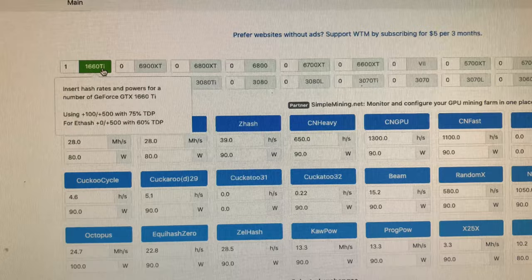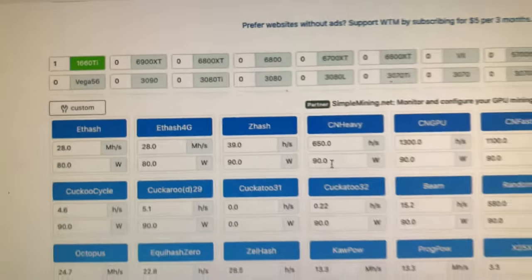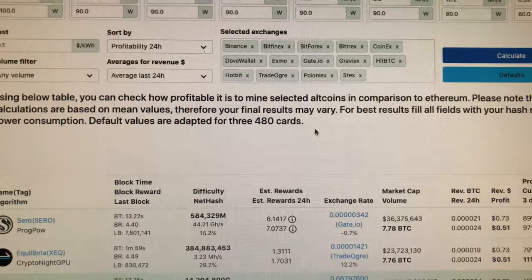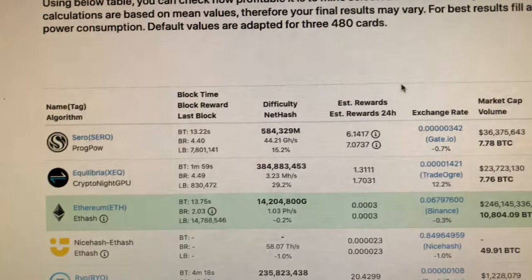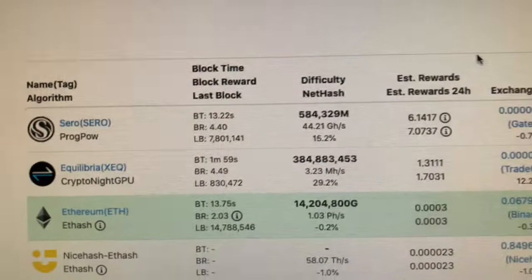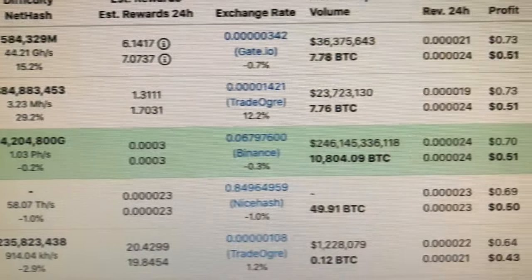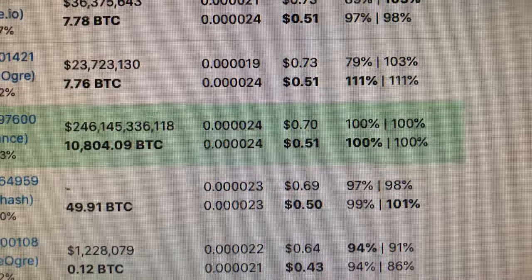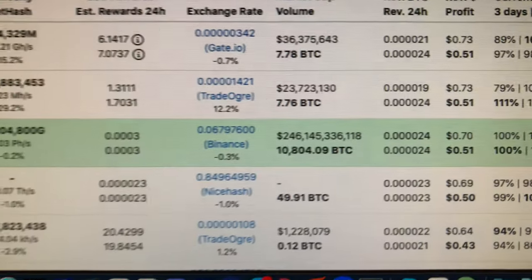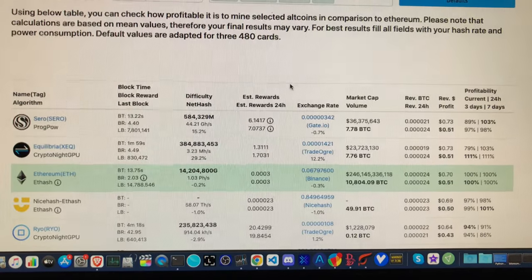Here we are on WhatToMine just to double-check and see what they think we should be getting. I put in one 1660 Ti and hit calculate. I didn't put in the power — I think it defaults to 10 cents, which is low; I'd say about 13 or so. The top three coins all mine about the same on this card. Mining Ethereum — Ethash — is number three, but it's sort of accurate to what two miners is reporting. It gives you a nice conservative rough estimate of what you could get with these cards.